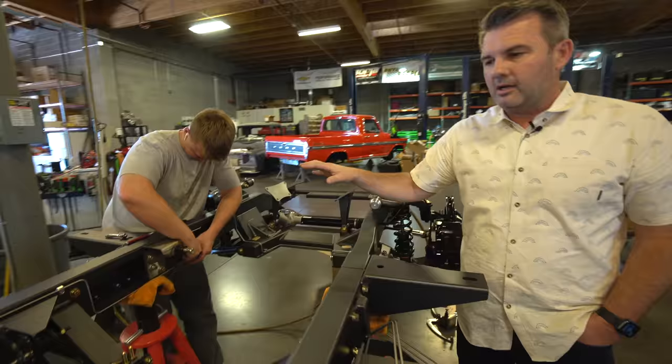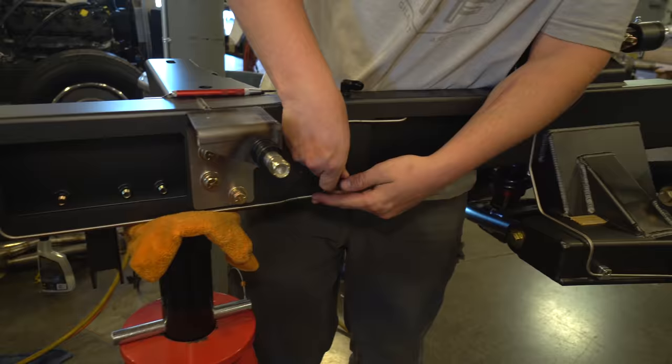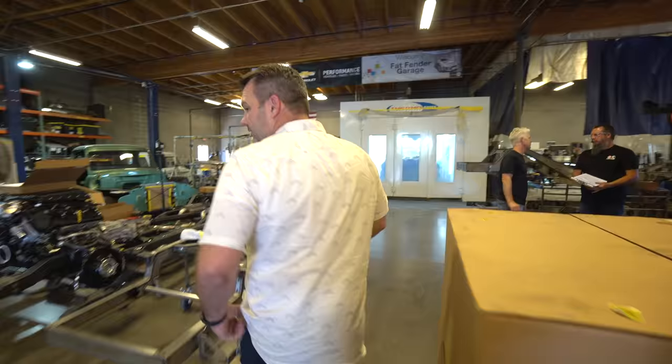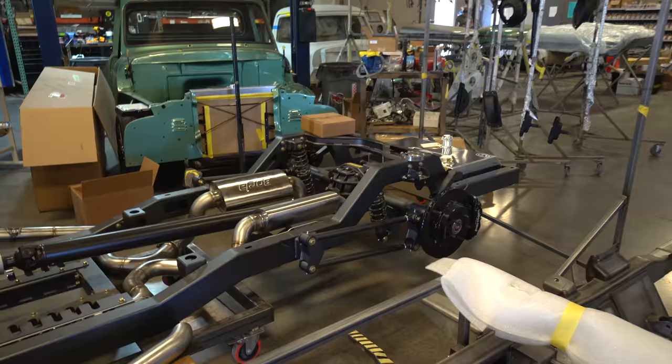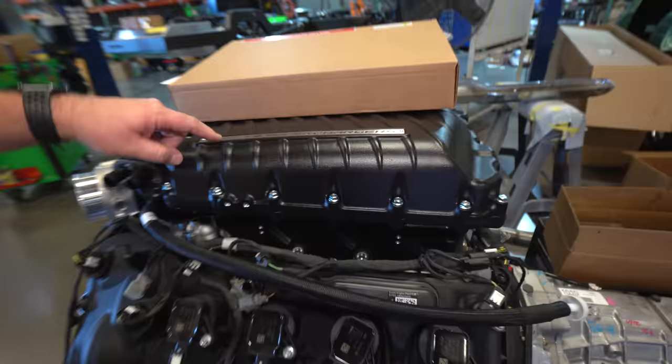Pierce does an amazing job on brake lines and fuel lines. Our buddy Casey from Casey's Paint Shop actually wanted to hire Pierce and offer him a job in Texas, but Pierce knows we'll take care of him here. This chassis is getting real close to complete. You can see the exhaust system is done — all three-inch exhaust. You can see a supercharger on this one.